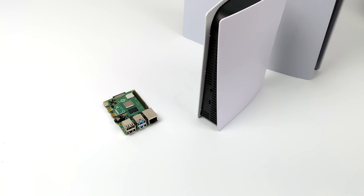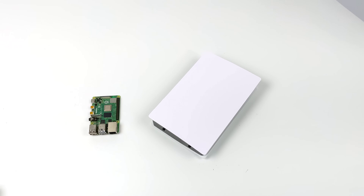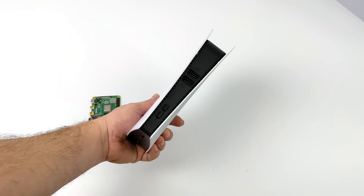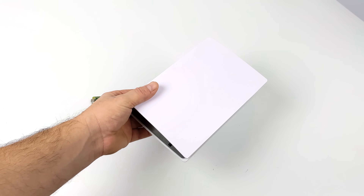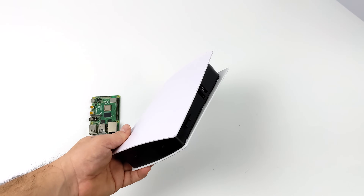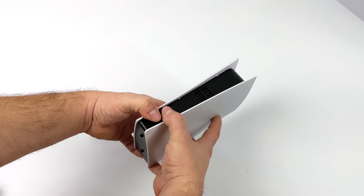In that video I stated that one of the main reasons I picked this up was to throw a Raspberry Pi 4 inside of here, or some other internals like an Android TV box. Since I made that video I had a lot of people asking me to go ahead and do the Raspberry Pi 4 first, so that's what we're doing in this video.